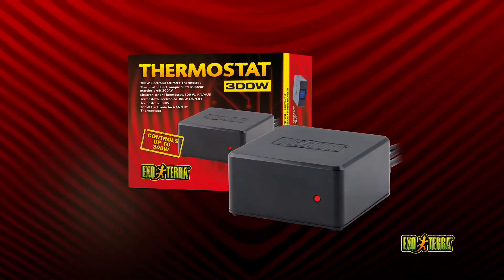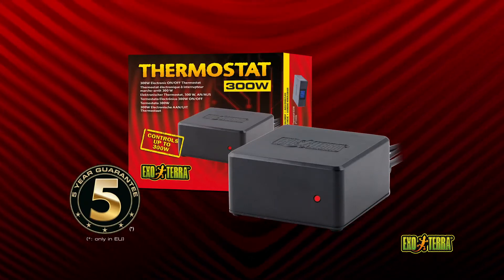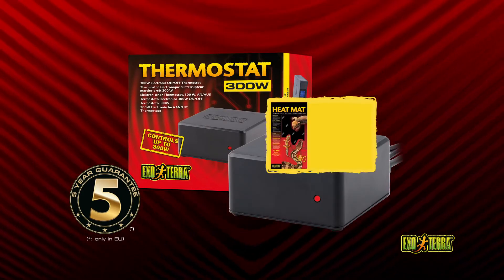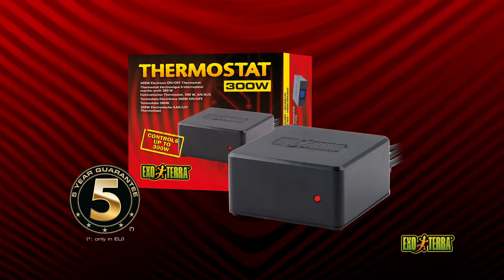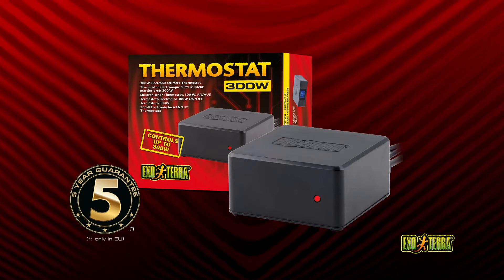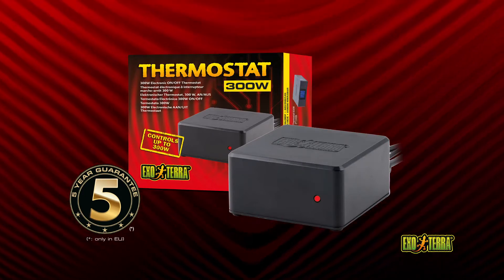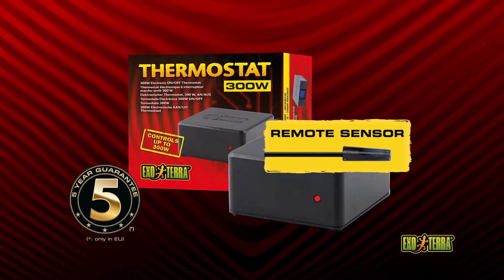The 300-watt electronic on-off thermostat is reliable and accurate with only a 0.5 degree temperature swing. It regulates heat mats and ceramic heaters of up to 300 watts. Set the thermostat between 20 degrees and 35 degrees Celsius depending on the required temperature. A recessed dial on the back of the unit prevents accidental changes. The remote sensor is fully waterproof and suitable for extreme humid terrariums.